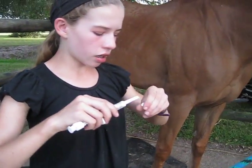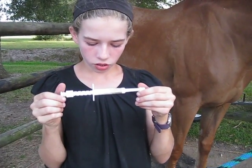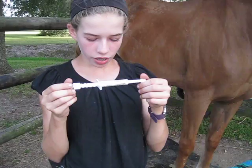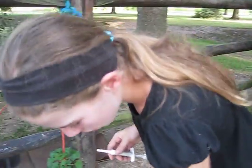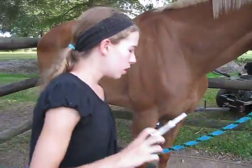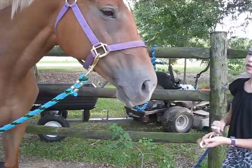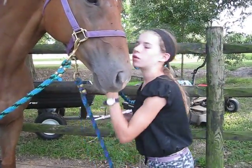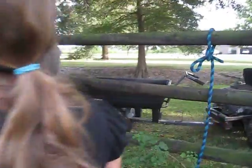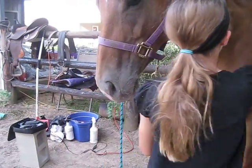Also, if this video doesn't help you fully understand, you can look at the directions, but this is a better and more helpful way than the directions. So just take the cap off. Some horses get kind of antsy with this — not her really, but I'll demonstrate anyway. Take the cross ties off and put the lead rope on, and put it around her neck so she can't step on it.